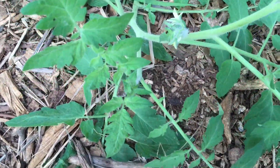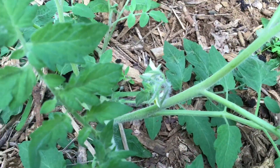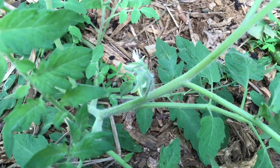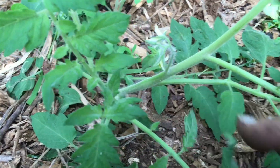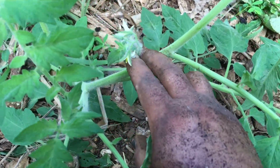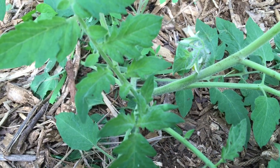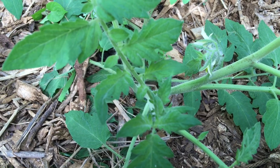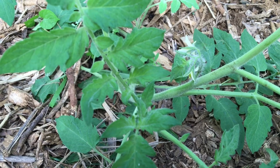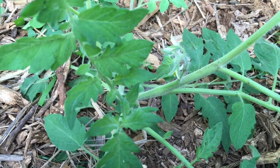I also wanted to show you this tomato plant. I planted tomatoes last year in this area, and look at it — it's not even that tall and it's already flowering. I think it's either the black cream or some kind of beefsteak. I'm not sure which one it is, but we'll see when the fruit bears.